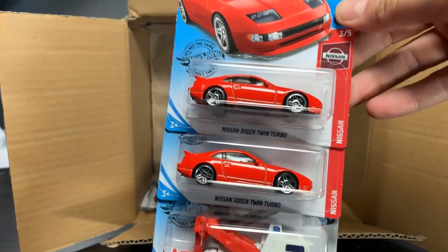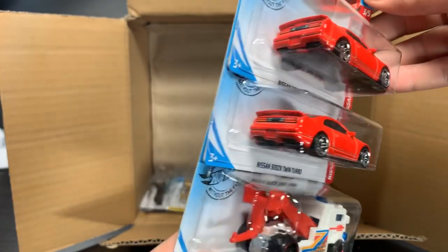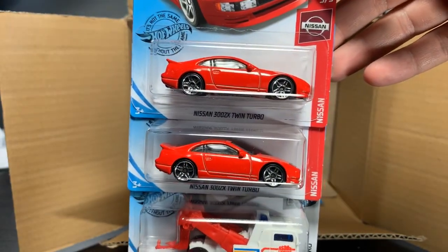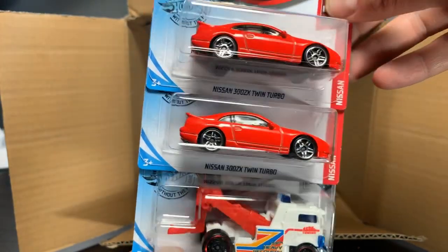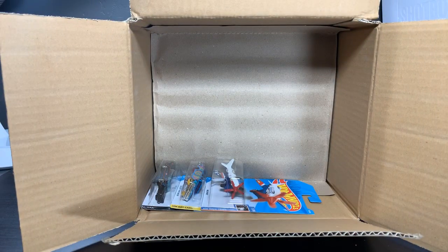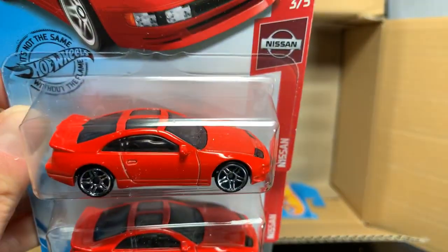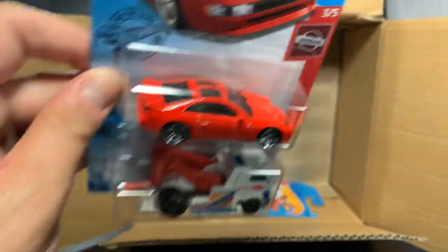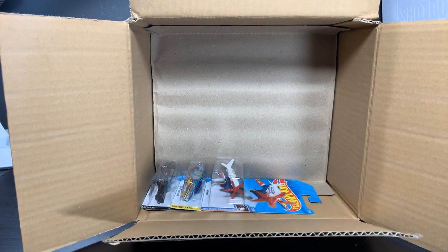This is a holdover from the last case as well, but nice to see, because the K-Case I had only had one of the red Nissan 300ZX. This one, thankfully, has two. So again, if you missed this in the K-Case, you're going to find it, I hope, in the L-Case. And then the Heavy Hitcher. Anyone asking about T-top damage — I don't see any damage. It's a little dusty on the top, so it's hard to tell, but I don't see any T-top damage on that one.